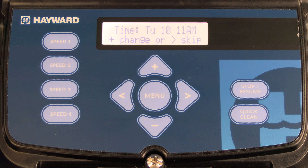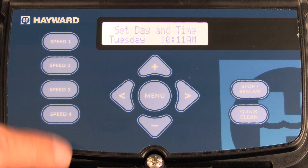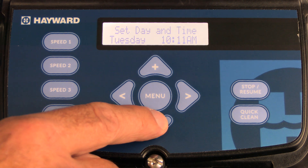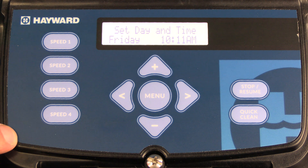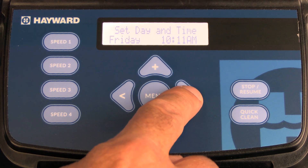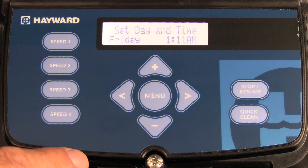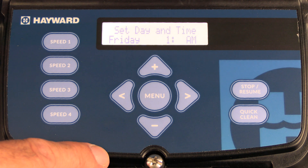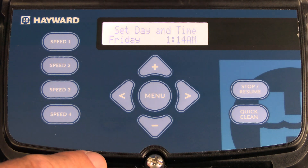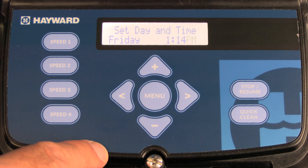The next available menu is the time menu, where you're able to change the date and time. Press the plus key — you'll notice that Tuesday is flashing. To change the day of the week, press the minus or plus key to change it to whatever day you need; in this case, it's Friday. Once you've set the day, press the right arrow to adjust the hour, then press the right arrow to adjust the minutes. Press the right arrow again to adjust AM or PM, then press the right arrow to save.